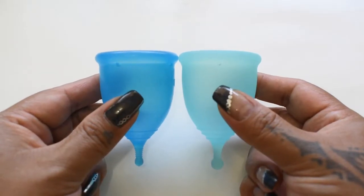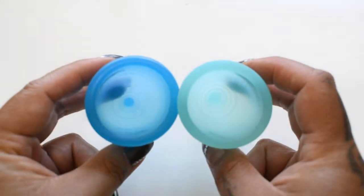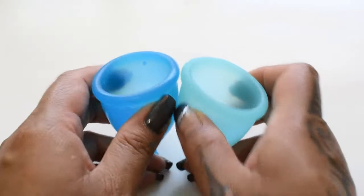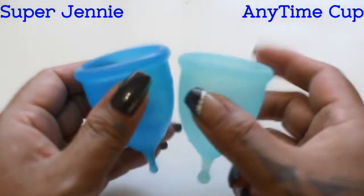I'm going to place both of these cups in the palms of my hands, swap hands, give them a squish again, and then compare the rims. I'm going to go ahead and leave the names of both of the cups up here.